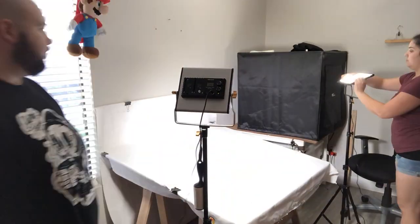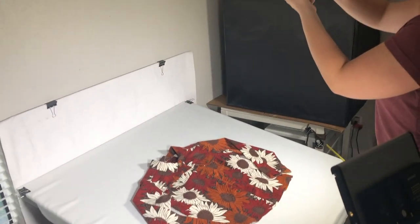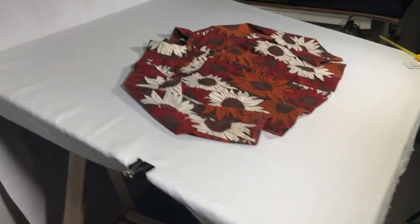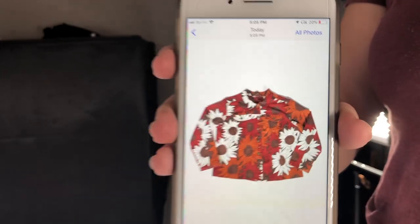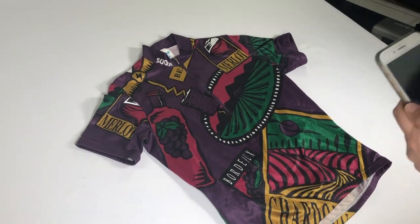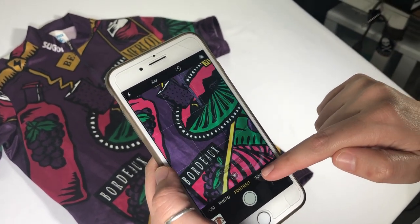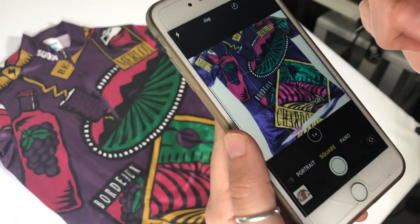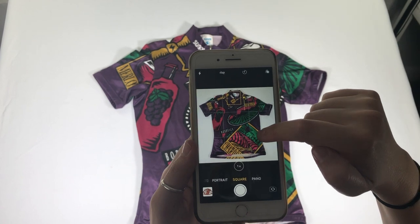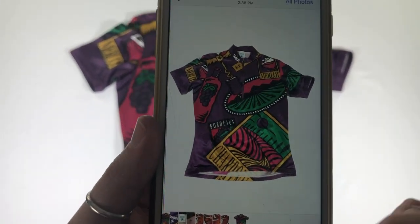Here you can see us setting up — we just put the palette directly onto the sawhorses, put our white sheet over it, adjust some lighting, and we're ready to take pictures. It's pretty simple. On Poshmark and eBay, square mode fits perfectly. The iPhones come with square mode built in — you just tap that option, focus in on the item, tap and swipe up to bring up the brightness, and snap the picture. Very simple, clean pictures.